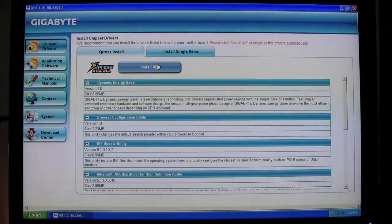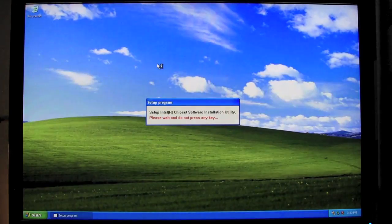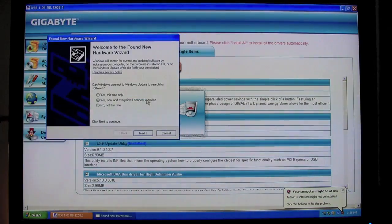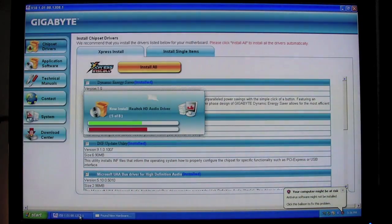Basically, you should have downloaded the latest drivers from Gigabyte, but it's not necessary. You can use the CD, at least for the network card, so that you can use the upgrade utility and download all the other drivers as the latest version.